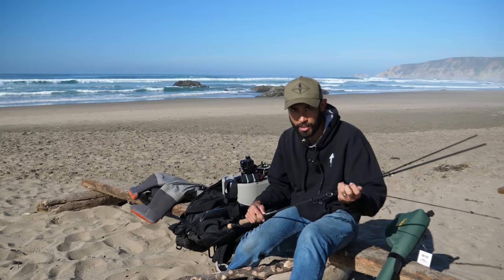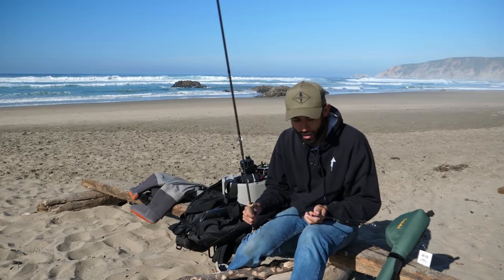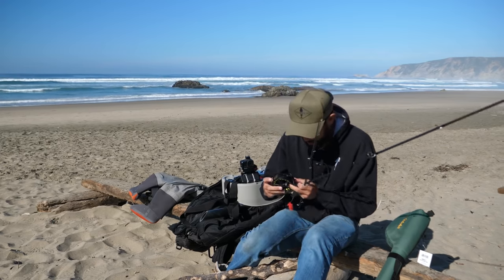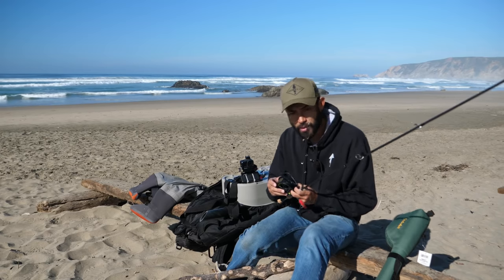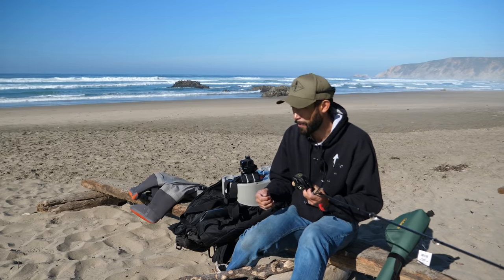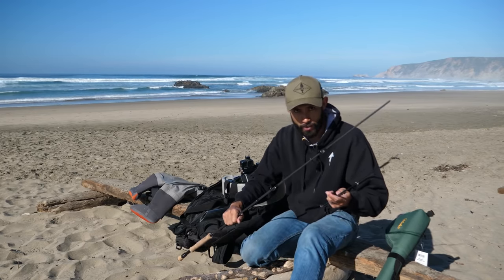I'll tell you the whole details because that is a crazy story, but today we're going fly fishing from the surf. I've got a Sage 8-weight rod and I've got my fly line here, which is tipped with some sinking line. This sinking line sinks at 8 inches per second. I have another one that sinks at 3 inches per second and another one that sinks at several feet per second. So this is heavy and I'm going to get it down to the surf. We're going to try to catch our first surf perch on the fly rod.